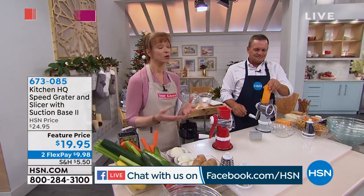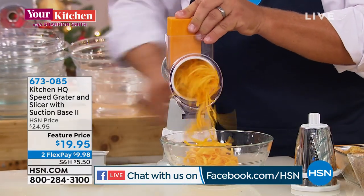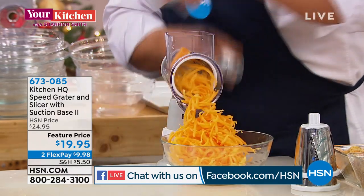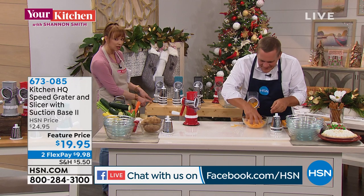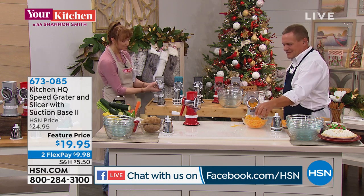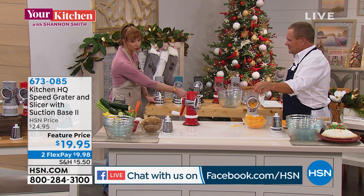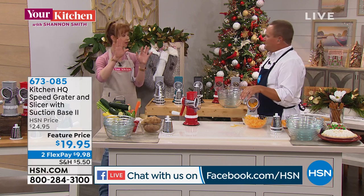John is here, and if you've seen what we've done with Kitchen HQ — Kitchen HQ of course is a proprietary brand to HSN. You just pick your color of choice: we've got the gray, the turquoise blue, the black, the red, or the gray. There's a new enhanced suction cup on the bottom so it actually adheres a little bit better, a wider basin, and then you get your blades so you can slice, grate, and shred.